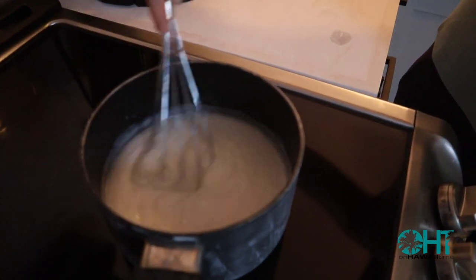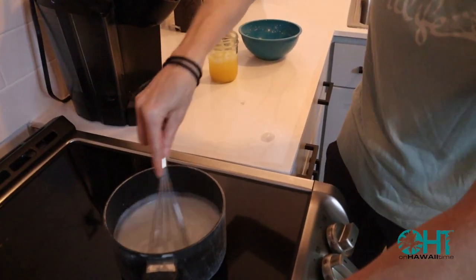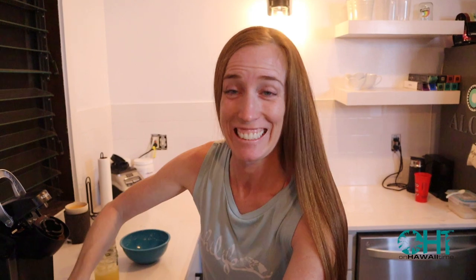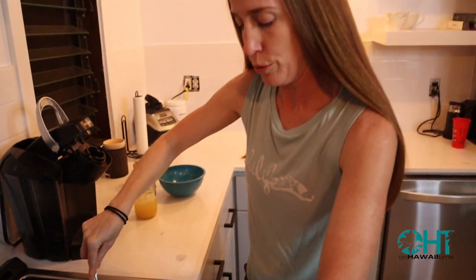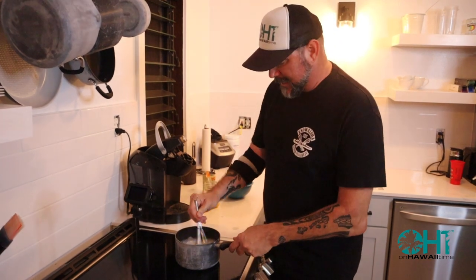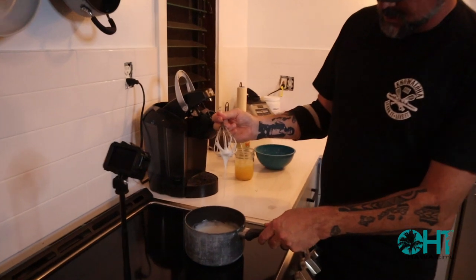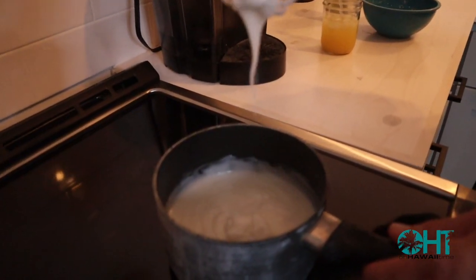That is definitely looking closer to translucent. This is really starting to thicken up. I'm going to get it nice and thickened up and then it'll be your turn. We are only two minutes in — I cannot believe we have to do this for ten minutes. But what you're looking for is for it to be translucent, and when you hold the whisk up, it should run off until it just eventually disappears.